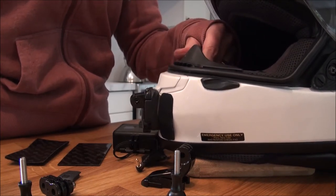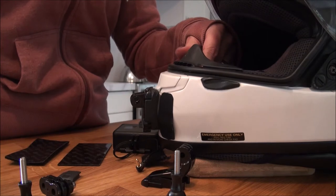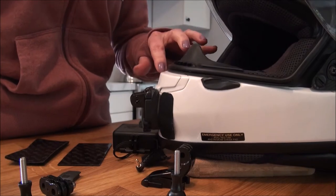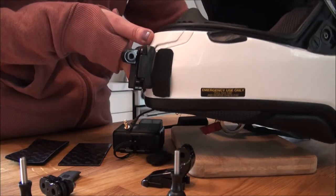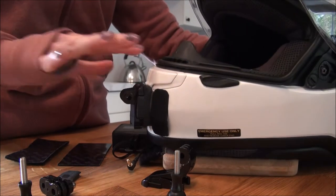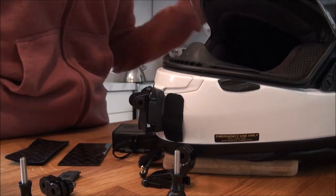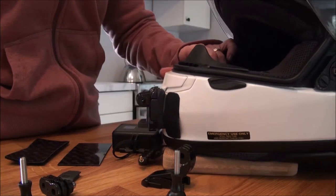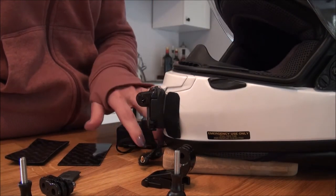It hasn't started to come apart at all where the 3M tape is holding it onto the chin mount — it has ended up working really well. The other thing is I can still use the chin vent if I need to. It works okay for me because I rarely ride with the vent open since it's really never that super hot here.